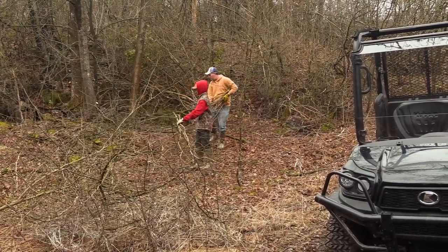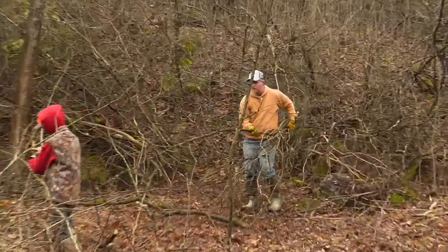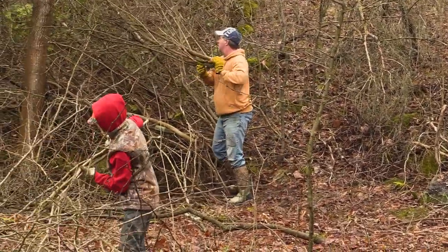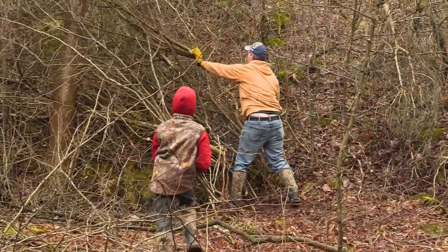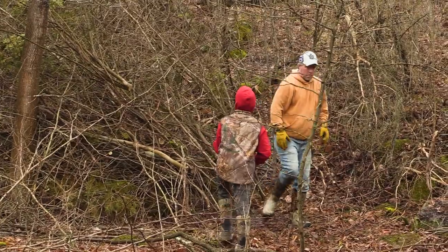Some folks may choose to burn the brush they are cutting out of the way; however, we've chosen to pile it up next to the plot. These brush piles will act as great cover for lower game animals like rabbits, turkey, and grouse. Having these piles is important as it will provide good nesting cover away from predators. Over time, you'll see an increase in the animals that use them.